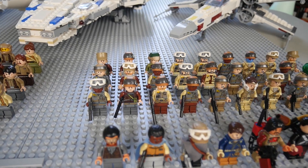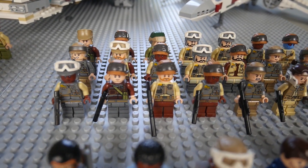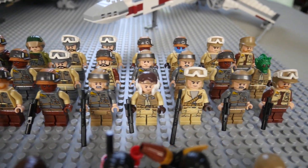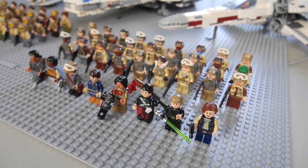In the back we are going to have 27 of the generic rebel troopers. These are mostly from the battle pack and some of them I kind of customized a little bit. We're also going to have some from the Rebel Alliance trooper battle pack itself with the speeder bike.